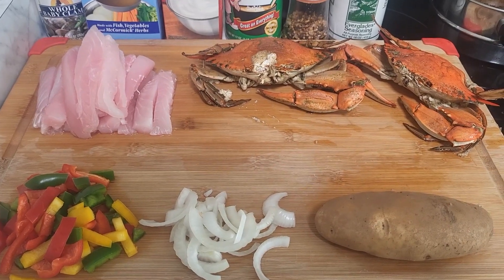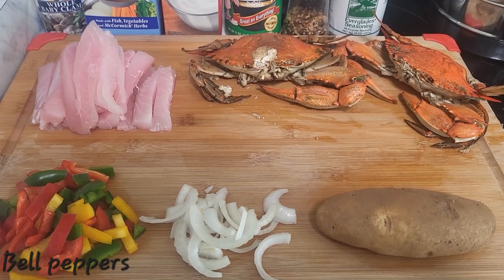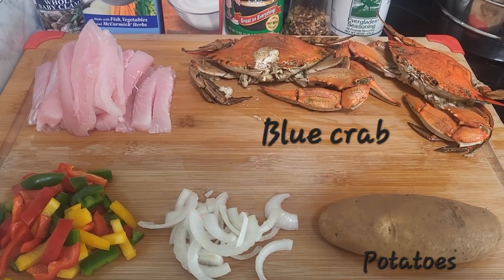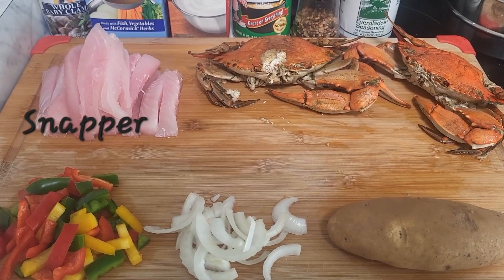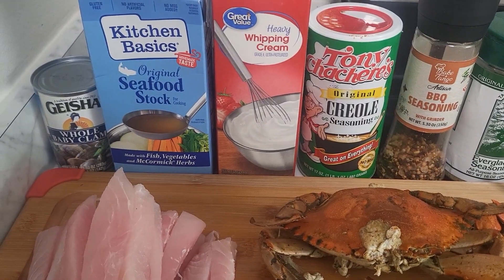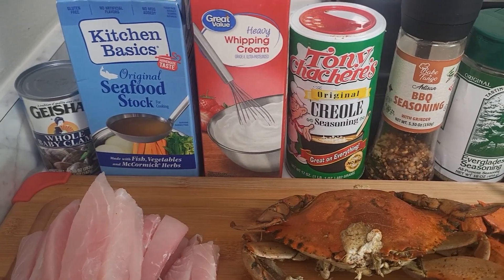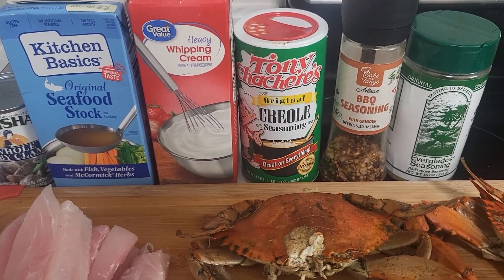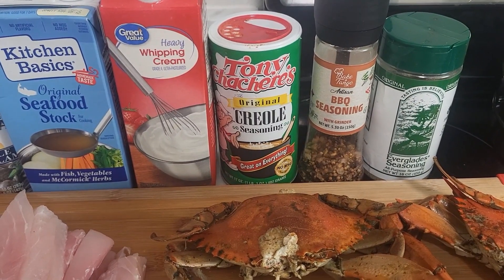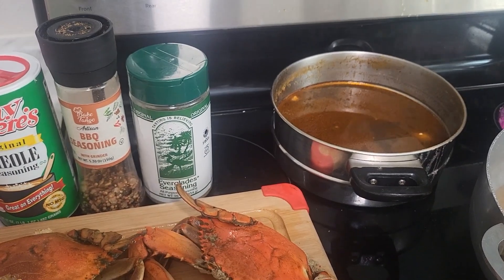These are the ingredients I'm going to use for this clam chowder: chopped up mixed bell peppers, onions, potatoes, the big dog crab my son and I caught, some fish sticks already cut up and prepped, some whole baby clams, seafood broth, heavy whipping cream, Tony's Creole, some Everglades seasoning, and some barbecue seasoning. I'm going to use that crab juice over there to boil with the seafood broth.